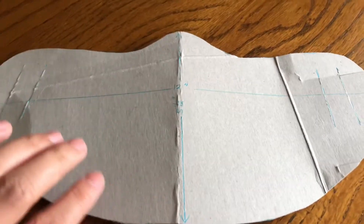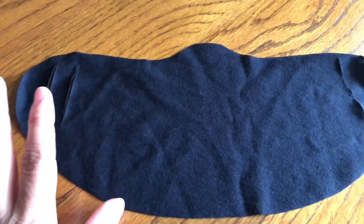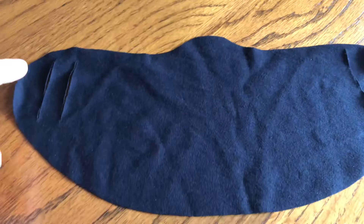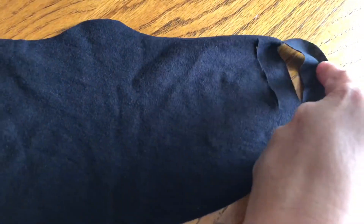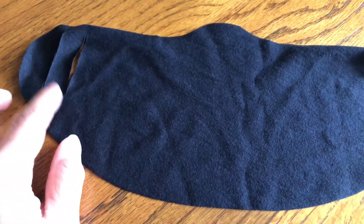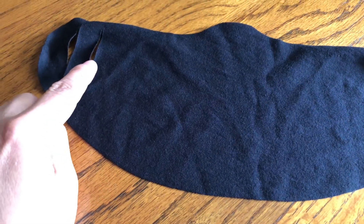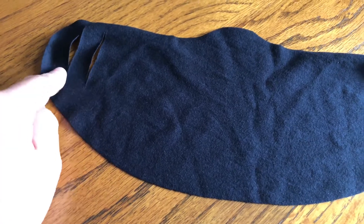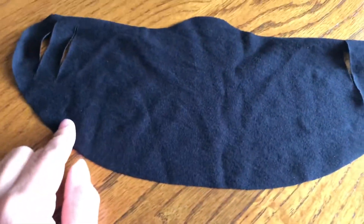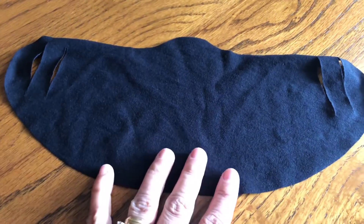Trace onto your t-shirt or any cotton fabric. Here is the finished product — as you can see there are holes on both sides. The inner hole is for kids and the outer hole is for adults.